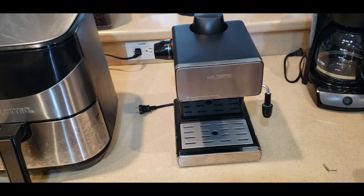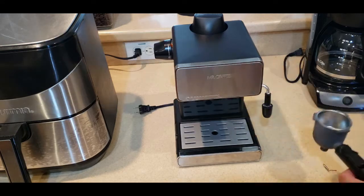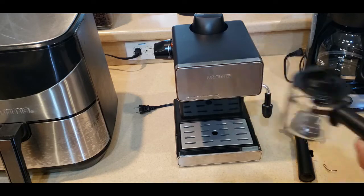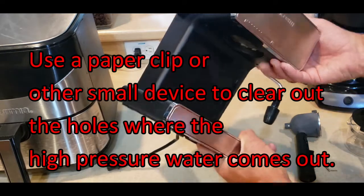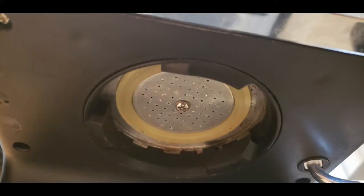It was steaming through the milk frother, but it was not brewing. Not a drop of water was making it through that little high-pressure vent area that lets the hot water under pressure go through the portafilter and the espresso maker basket cup.